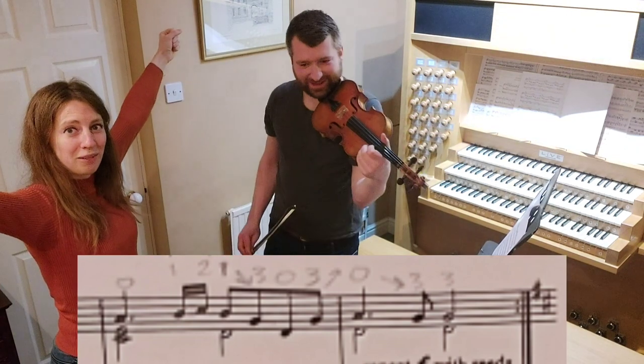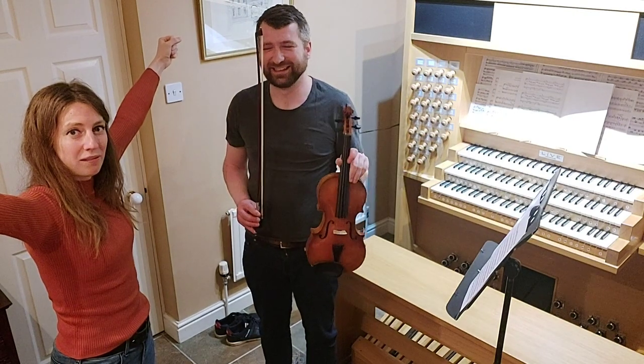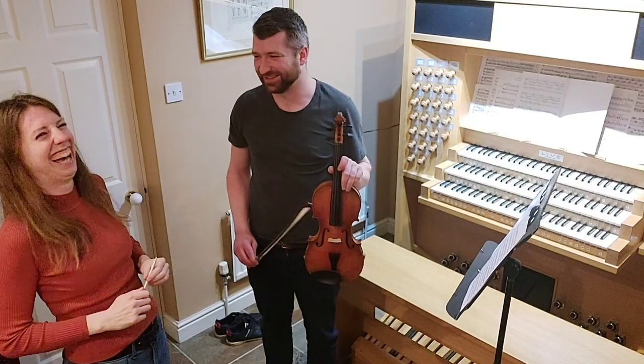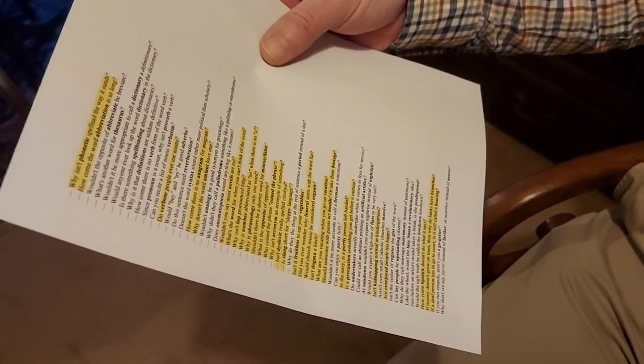There you go — Rob can play the violin, everybody! So if any orchestras are looking for new members, particularly the back of the seconds, Rob's ready. I'm used to being there. It's quite a job with this list of dad jokes — most of them are not appropriate.